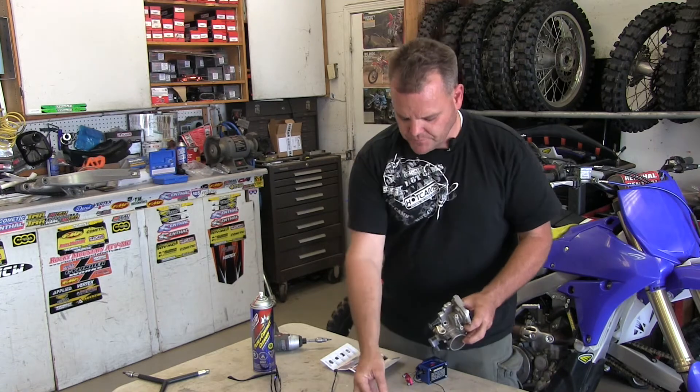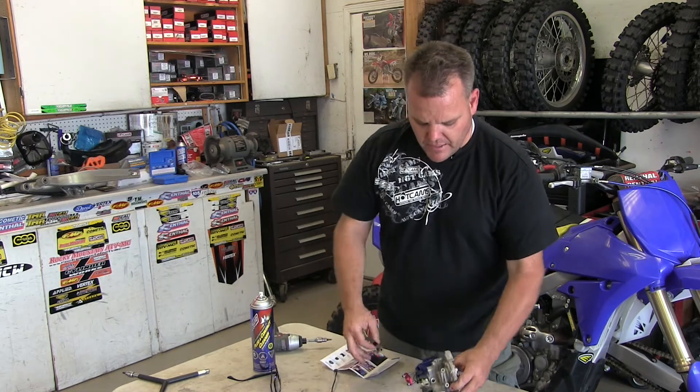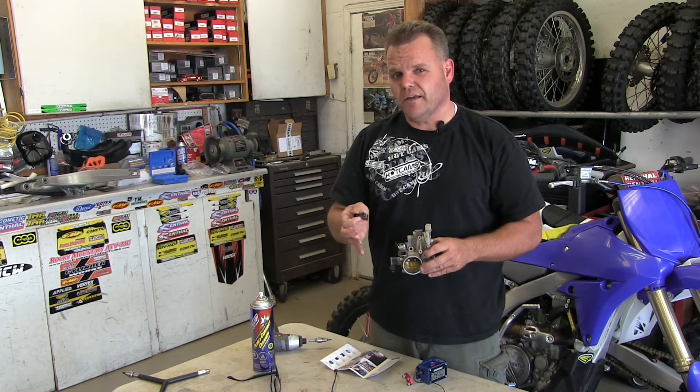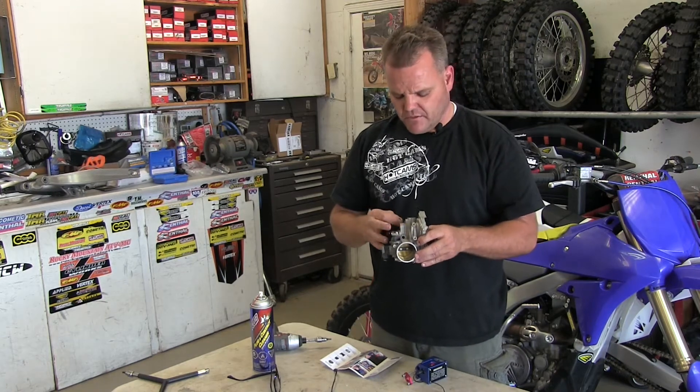We just pulled this one off — there were just two bolts holding it on right here on the rail. Now, on some bikes you can pull the injector off while it's on the bike; on some it's difficult to do. So we're doing it while the engine's out of this bike. We're doing a frame-up on this KTM, so we have it out.